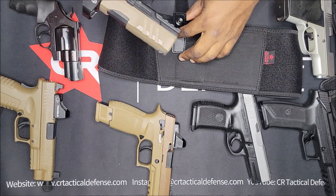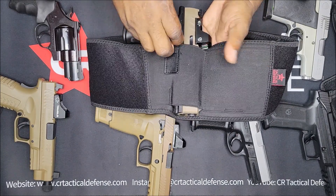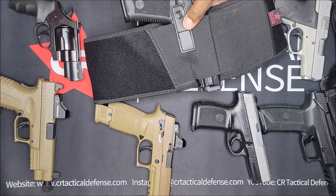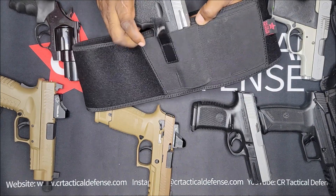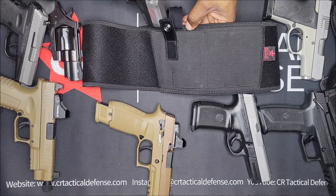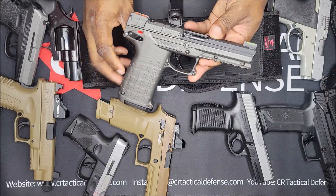Walther PDP compact with an optic, Mechanic TP9 SF, PPX2 — this one's kind of on the small side, but it's gonna be good — Taurus G2C, and the Caltech PMR 30.